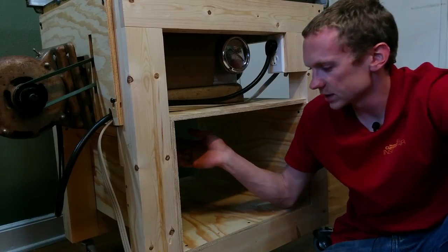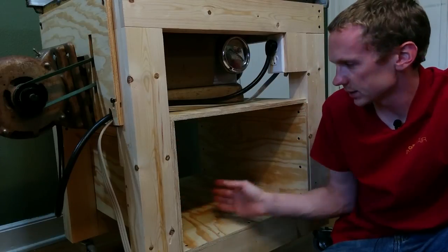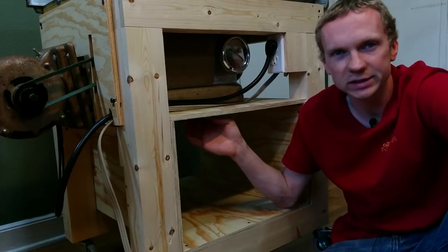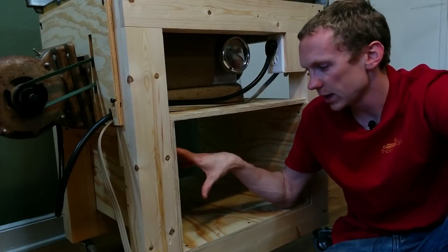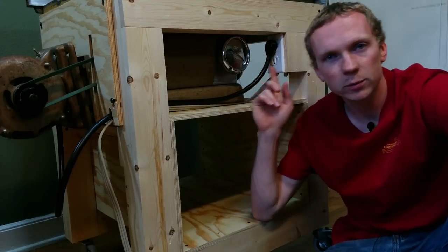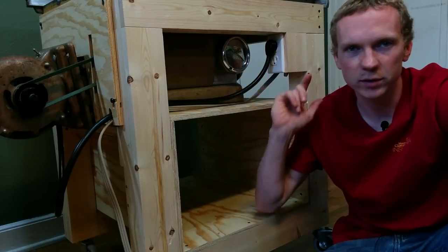To finish off the dust collection, I'm going to build a box down below that can be pulled out and that'll collect the dust — should be pretty good passive dust collection. But before I do that, which I want to use the table saw to make, I'm going to move on to the top and work on building the extension tables that go around the outside.